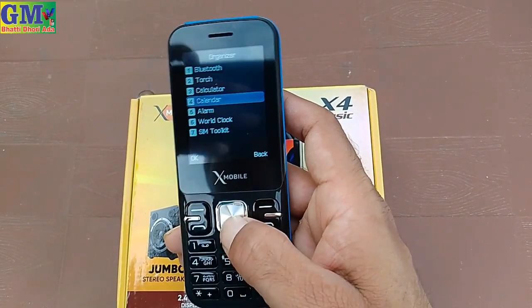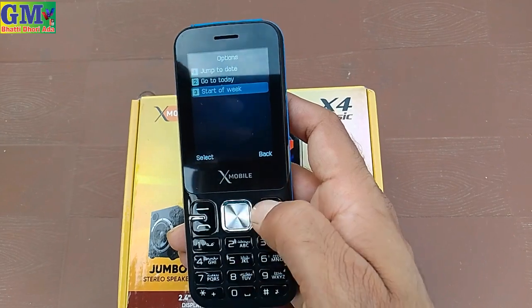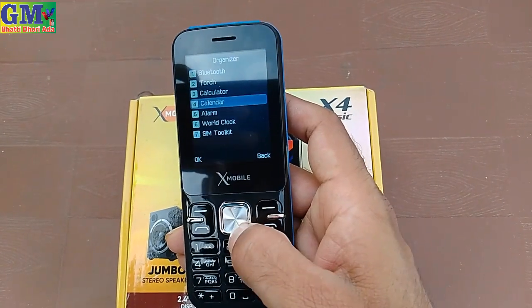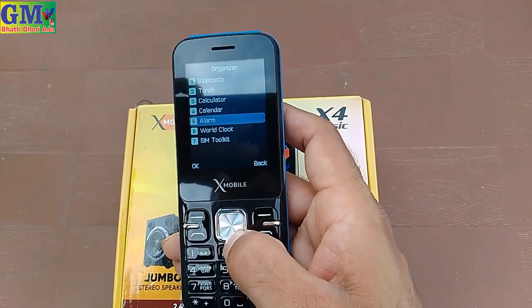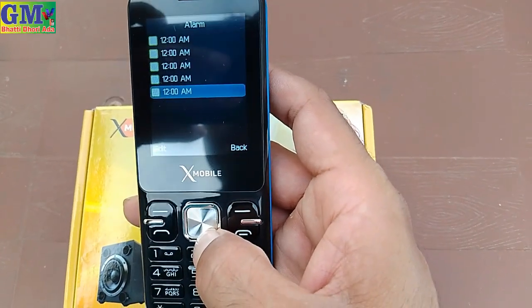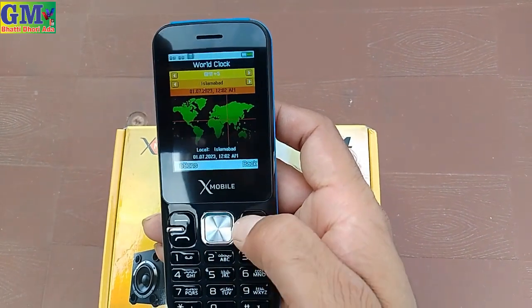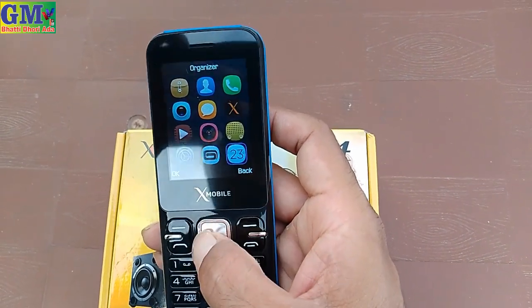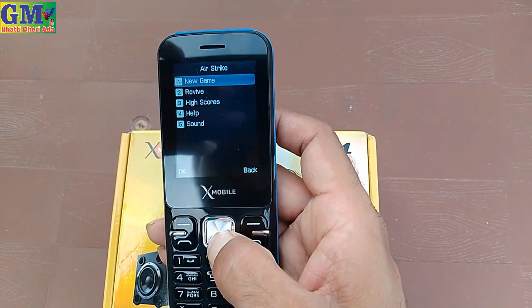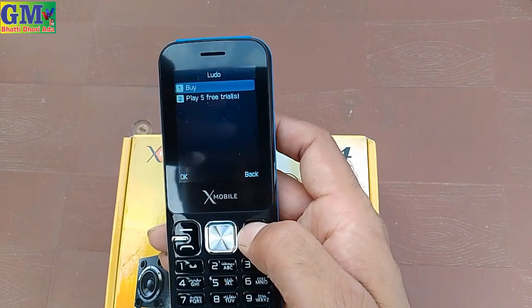There is a calculator, calendar with jump to date, go to 2 days, and start to weeks options. In the same way, you will get alarm. You can use the alarm, world clock, and toolkit. Games include air sticks and ninja by Ludo.